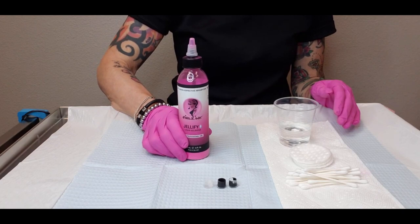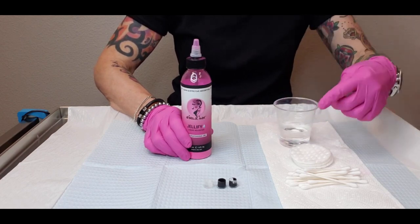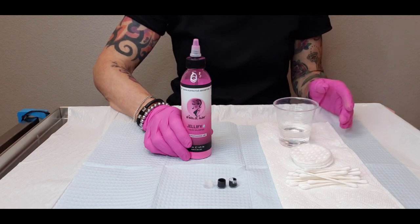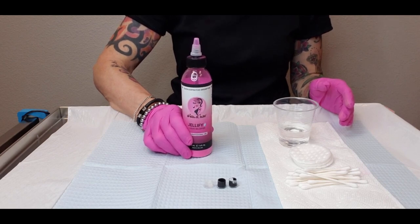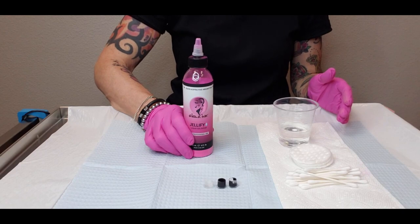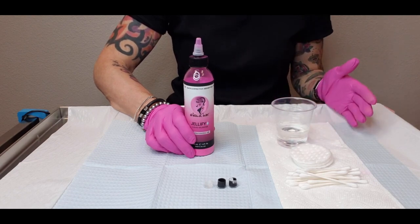Jellify is a liquid solidifier, meaning it will turn water or anything liquid — like pigments or anesthetic — into a gel-like hardened substance. The reason it can be really useful, and why I use Jellify and it should be considered by all artists, is because it can prevent accidental spillage of contaminated liquids while we're cleaning up our tray.